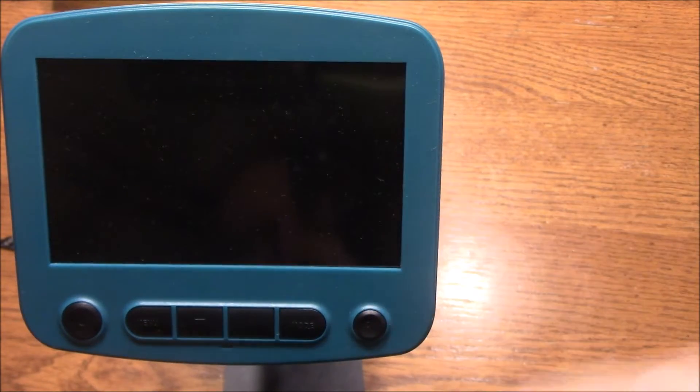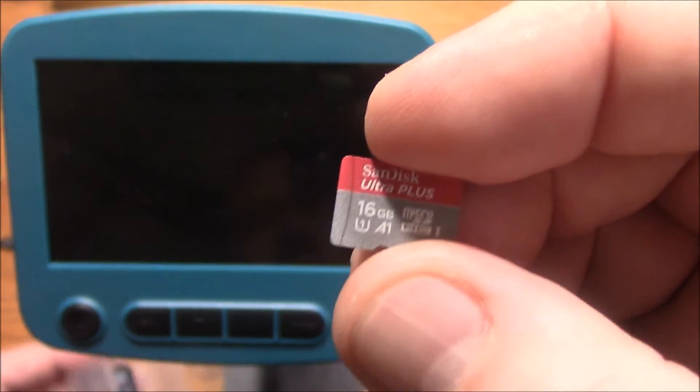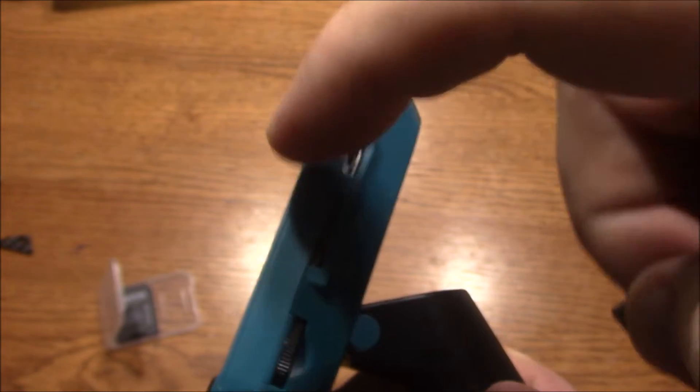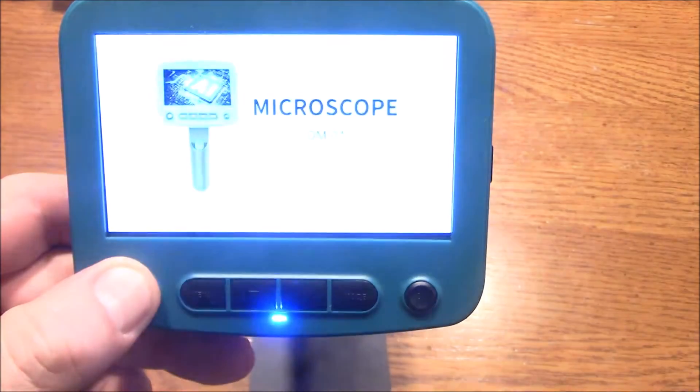The website says this supports up to a 64 gig micro SD card. I don't have 64, I've got a 16 though, so I'm going to go ahead and stick this in here. You've got to be careful when you're inserting it into the SD card slot that you actually put it into the slot, which is the side over here by the monitor. You can slide it down past the slot and your card's going to be stuck inside, so don't do that. Once it's in, the micro SD card picture shows up here, which lets us know that it's actually reading the card correctly.